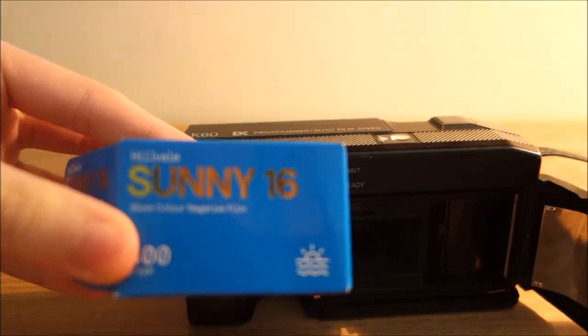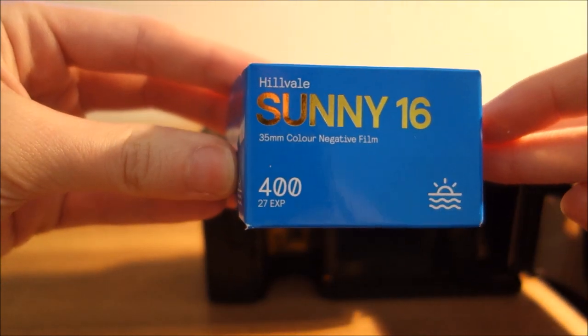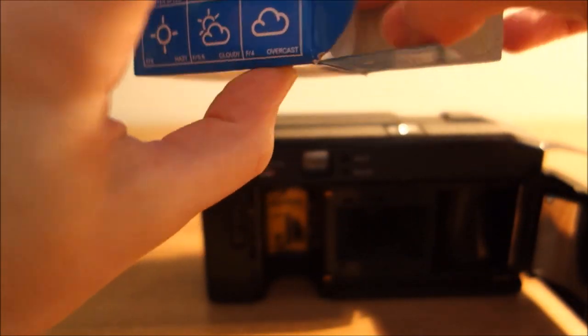I'm going to be using this film — this Hillvale Sunny 16, that's a 400 speed colour film. This is just an Australian film. I think it's quite new, I've never tried it before, so I'm just going to give it a go.